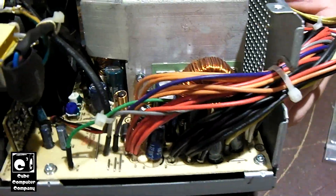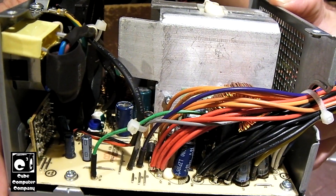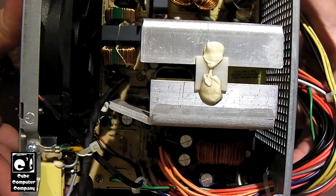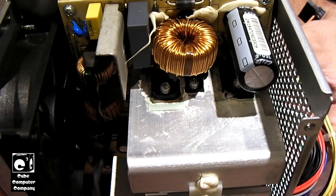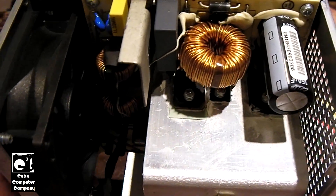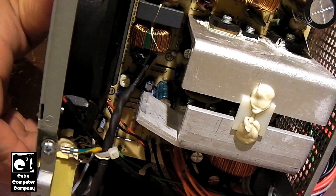Just trying to get you another look here at this unit. There's a look at the secondary side. There's your primary side over here with the active PFC. Here's where your mains comes in.